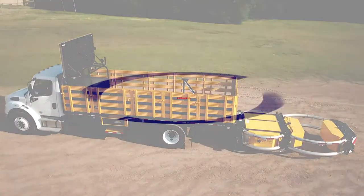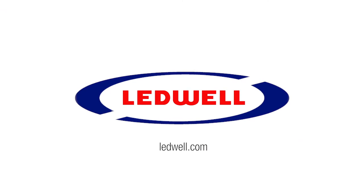For more information, scan the QR code at the front of the bed or visit Leadwell.com.